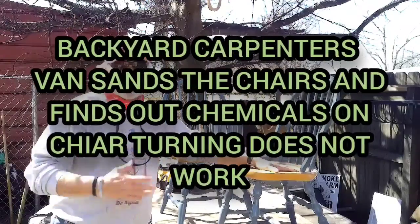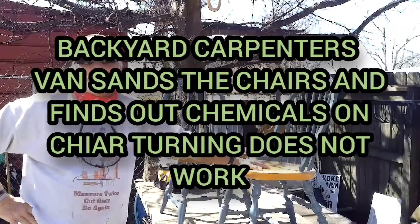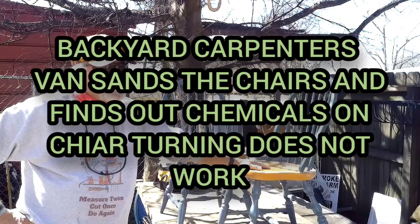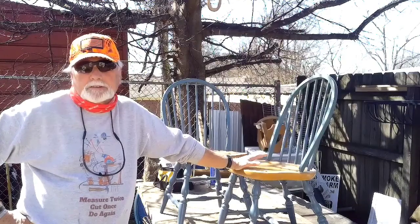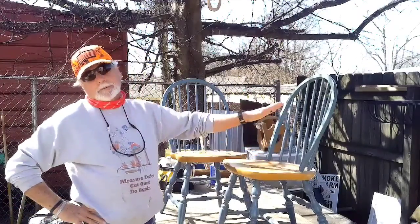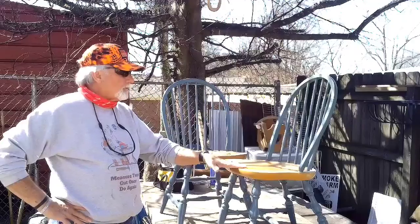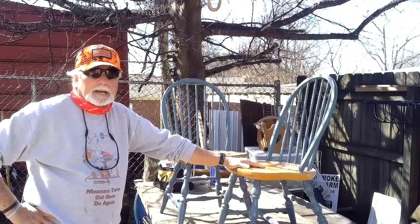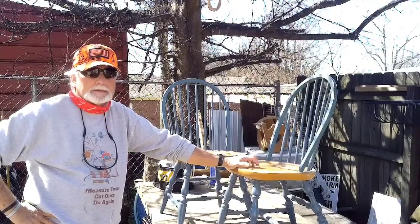Hi, I'm Dan. Previously on our video, you saw us do a hut — well, the hut is done. So now they want us to take their kitchen table. They gave us the pattern that they want: all the chairs are going to be black, the legs of the table are going to be wide on top, and we're going to keep the top natural, just putting polyurethane on it.